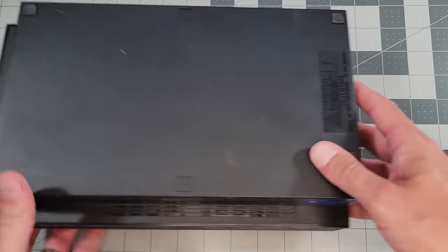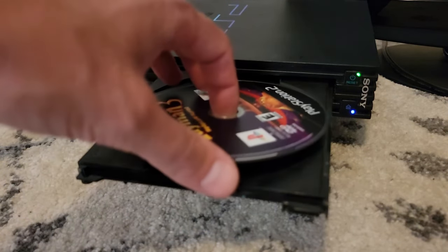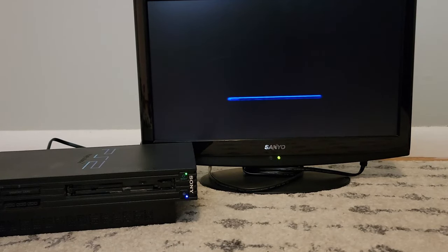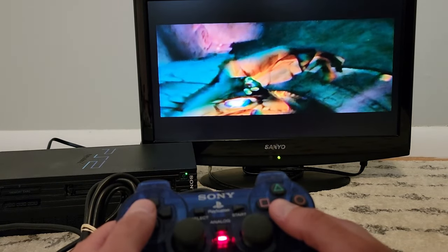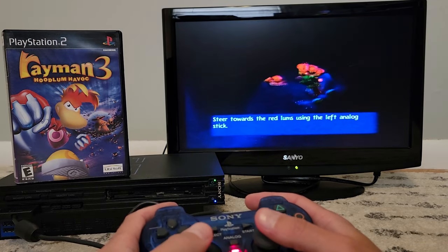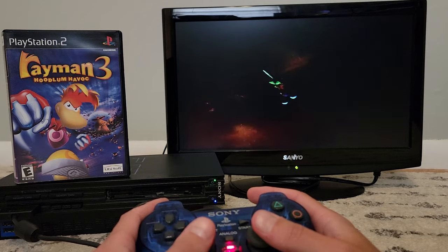Well, that's that. It's time to see if what we did was good. And it was good — we're reading games now. It's very common that a disc read error on an old console is resolved by recalibrating the potentiometer tied to the laser power. In many cases I've also found it necessary to reflow the solder joints, but this time it wasn't needed. You'll notice when it's necessary if you can't get a consistent reading from the multimeter.